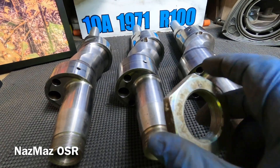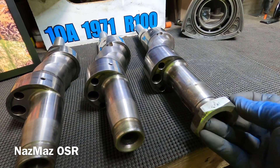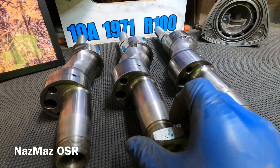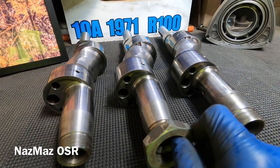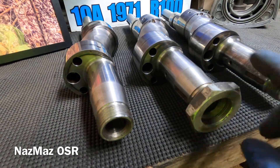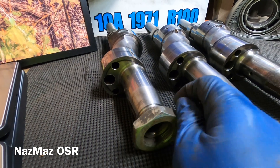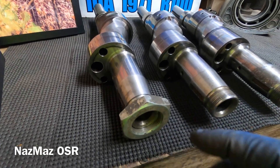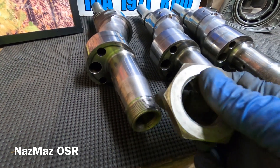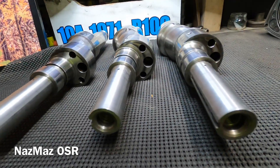Moving on to the threading for the flywheel nut — Mazda didn't change much here. These are all interchangeable: the 13b flywheel nut fits on the 12a, and the 10a flywheel nut fits as well. So if you damage one or just want a replacement, you can use any of the three interchangeably.